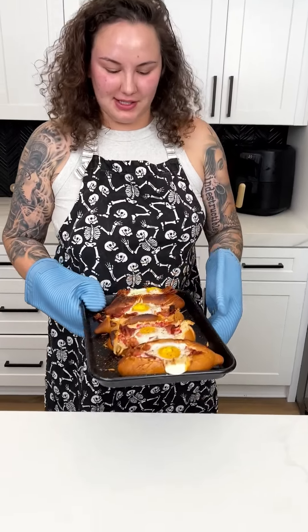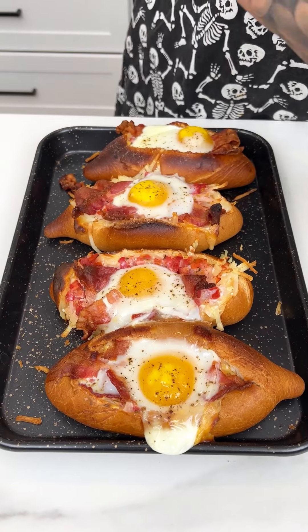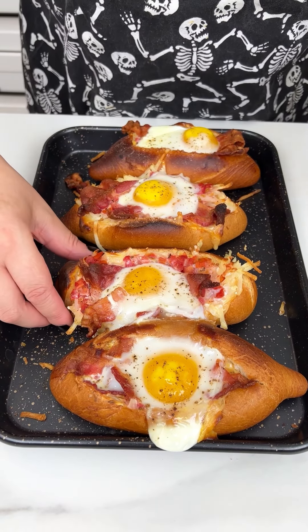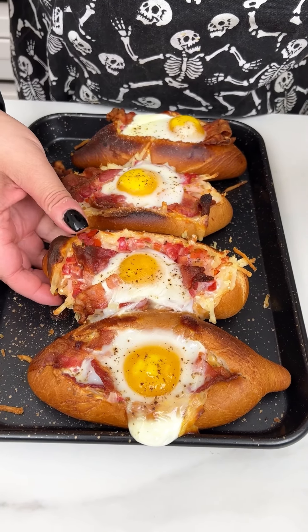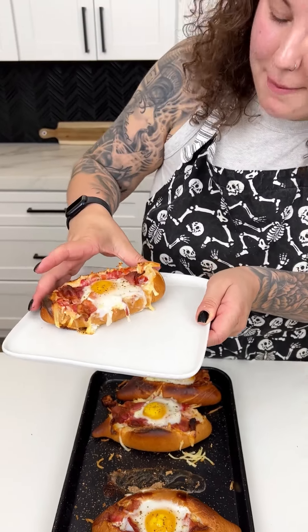Look at these amazing breakfast boats — look at how toasty those look! I am ready to dig in. Oh my gosh, that egg is cooked perfectly. Let's just go for it. Oh my god, that is heavenly — so delicious!